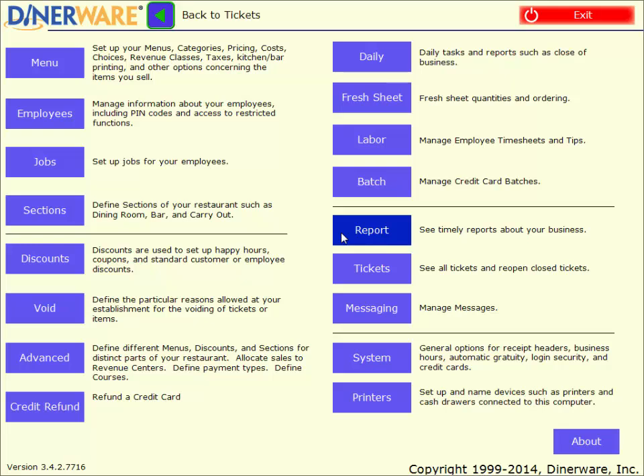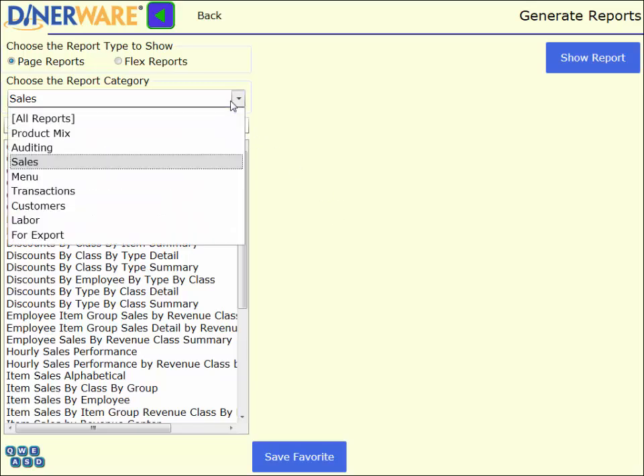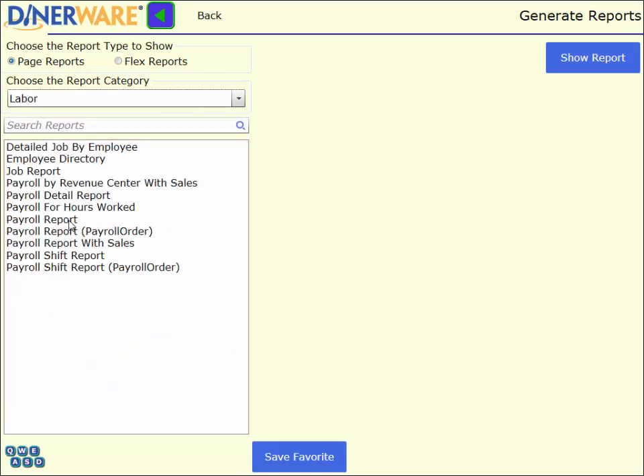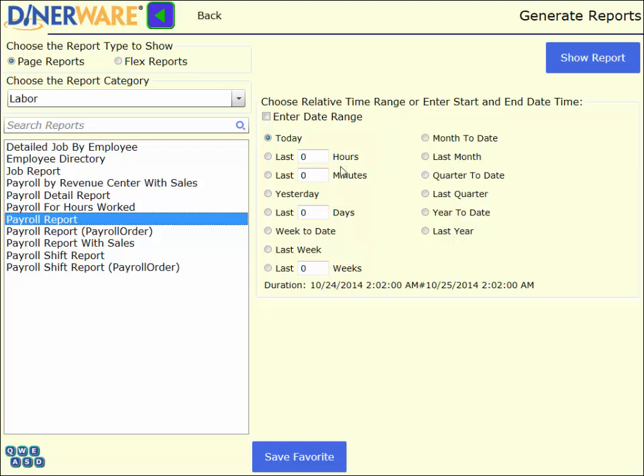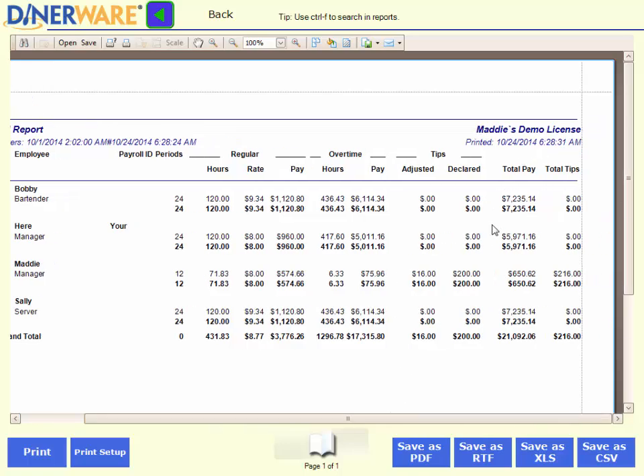Now let's take a look at our reports. Within the software, we do have over 85 reports, broken down into different categories such as sales, product mix, labor, and more. Let's first take a look at our payroll report. Any of our reports can be pulled up from any time period we would like — I can look at the last 5 hours, even the last 5 minutes. The system never dumps any information, so I can pull any reports since the moment the software was installed. Here's our payroll report. I have all of my employees with all of the jobs they've performed, all of the hours they've worked, their rate of pay, and this also records all of their tips — credit card as well as cash — with totals.